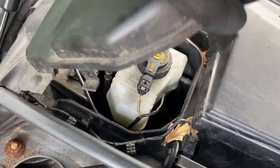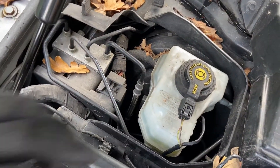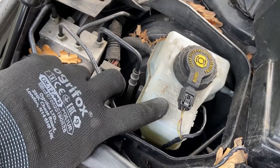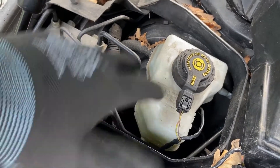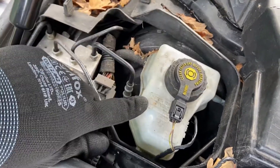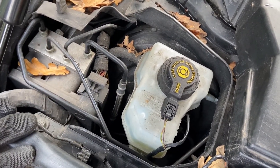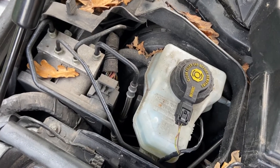On the left side of the scuttle panel, under this cover, we have the brake servo and the ABS pump. The brake servo is where your brake fluid goes — you can get in there with the lid and top it off. Just make sure the level is kept between the maximum and the minimum.